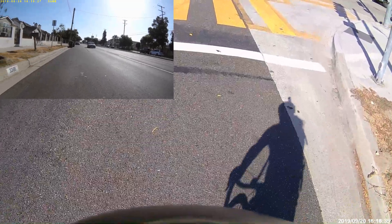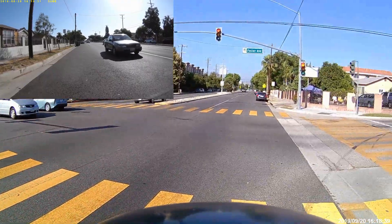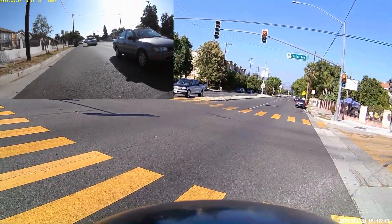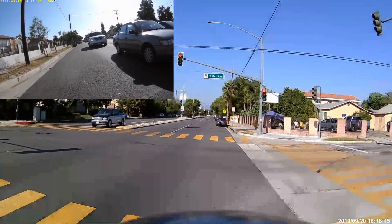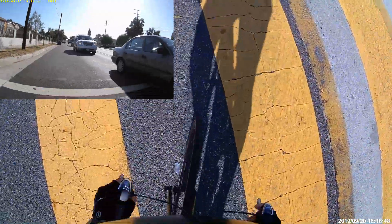What's going on guys, and welcome to another episode of Rail the Gutter. This one's going to be kind of short — I'm going to show you guys what not to do when you decide you want to take a turn at really high speed, so that way you don't eat it like I did.